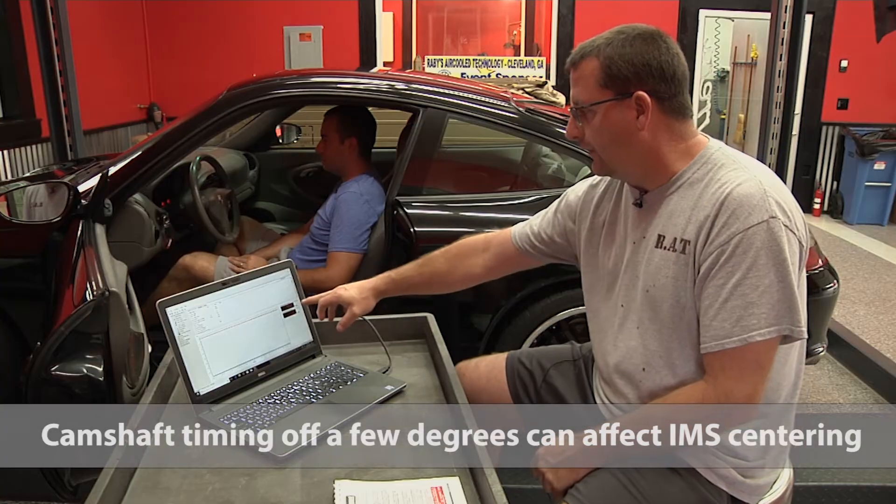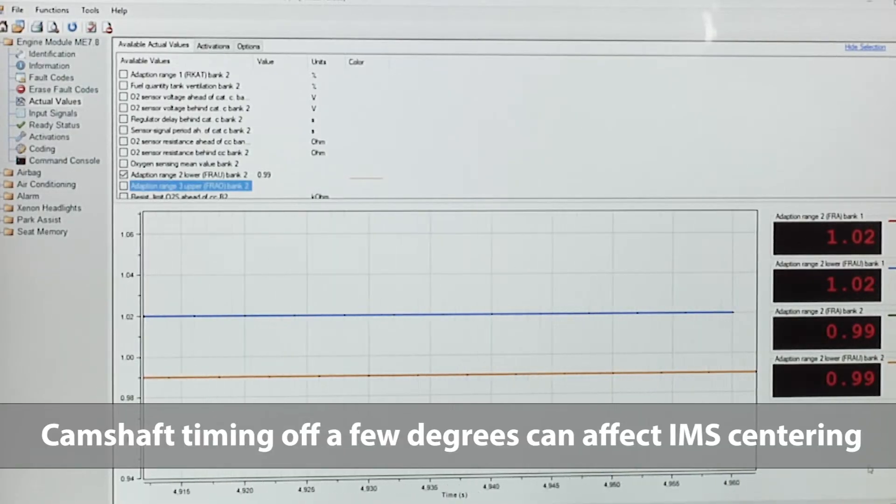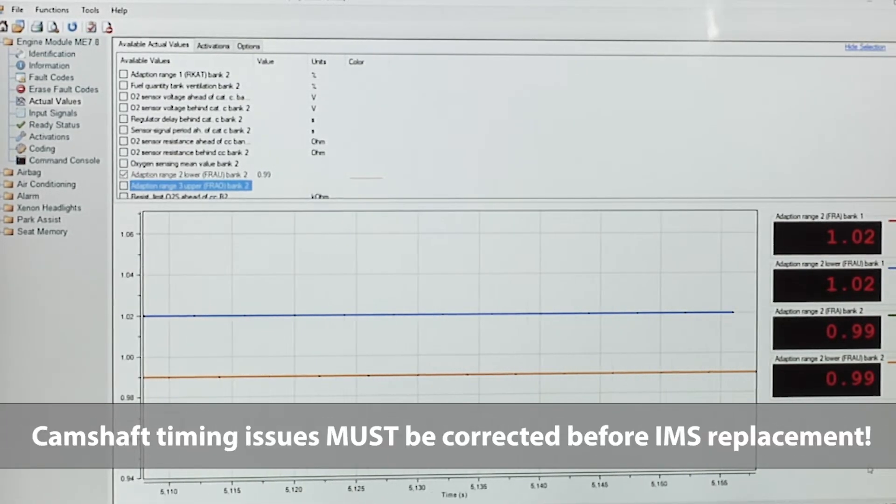Likewise, if the camshaft timing is out of spec even a few degrees, the IMS shaft may not be properly centered, which will cause added complications to the IMS bearing replacement. Any camshaft timing issues must be corrected before proceeding with this procedure.